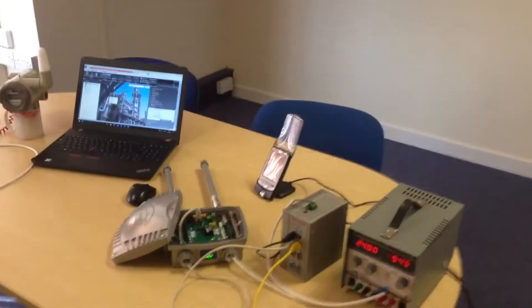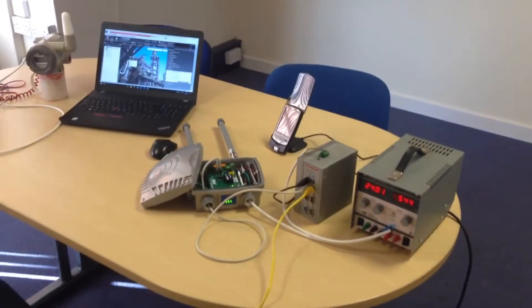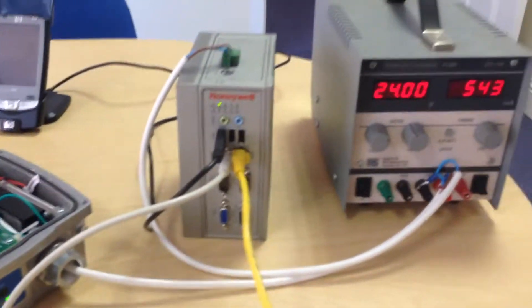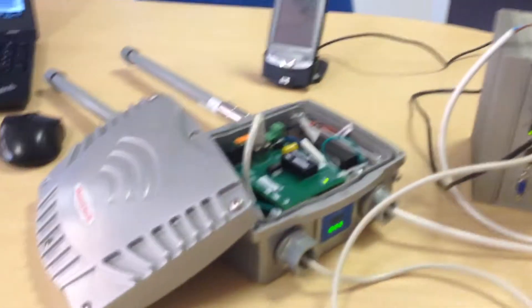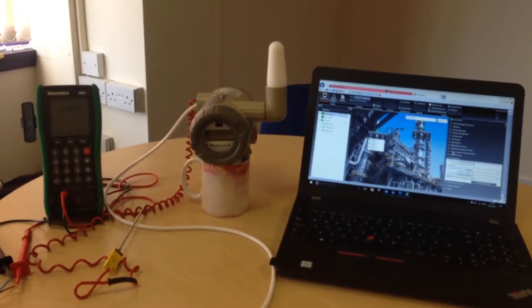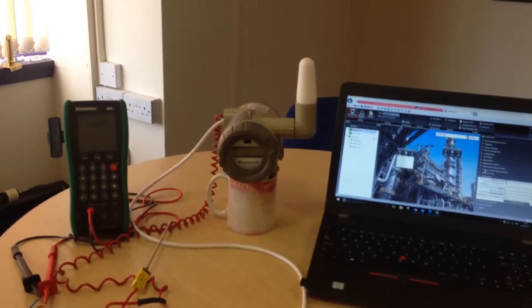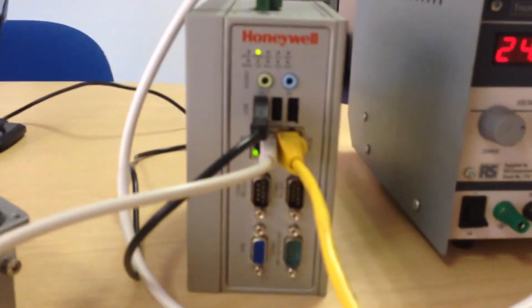This is my attempt at a quick starter guide for the Honeywell ONE Wireless Control System. You have the ONE Wireless Device Manager, a field device access point, and your field devices themselves. We've got a universal input device here, an ST-UW 700. Your ONE Wireless Device Manager — the WDM —